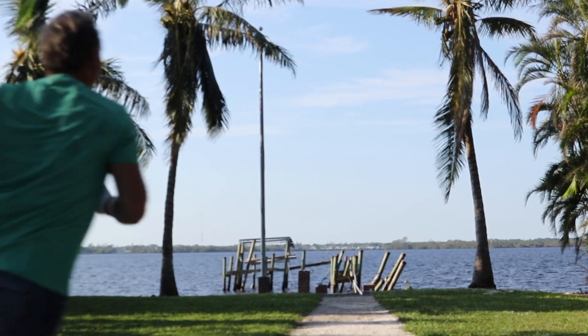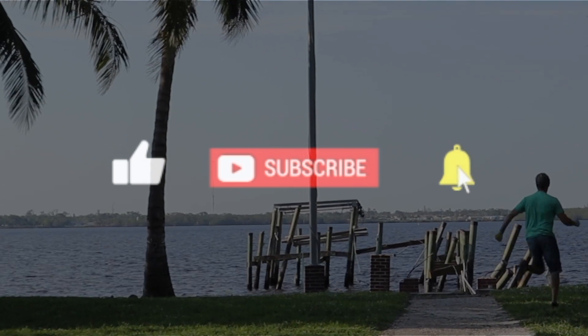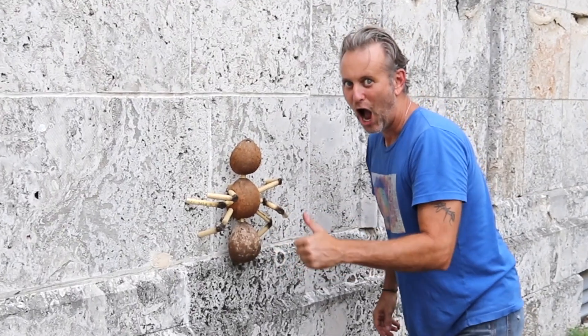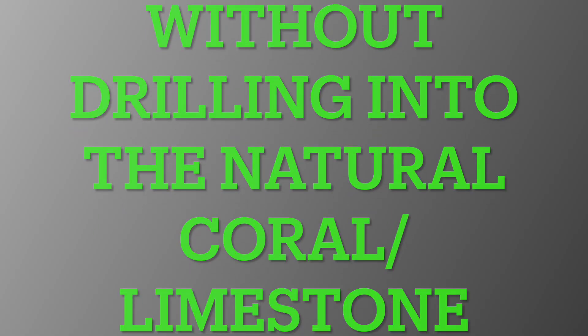In this video, I'm going to show you how I adhered 100 coconut ants to the outside of the art center without drilling into the building, and the outcome of the two-day installation. How did I adhere these ants to the Sydney Byrne Davis Art Center without drilling into the natural coral limestone?